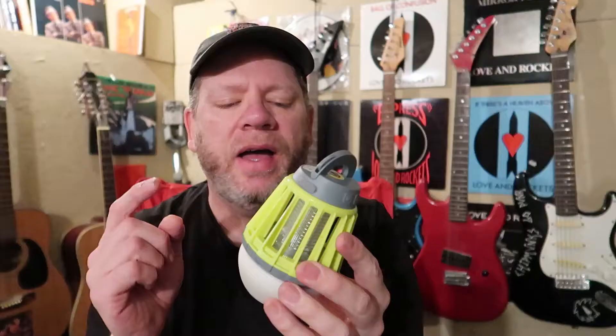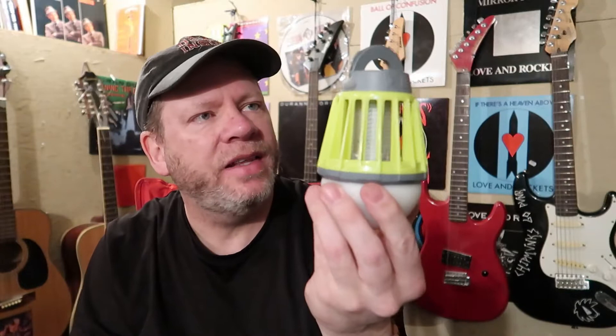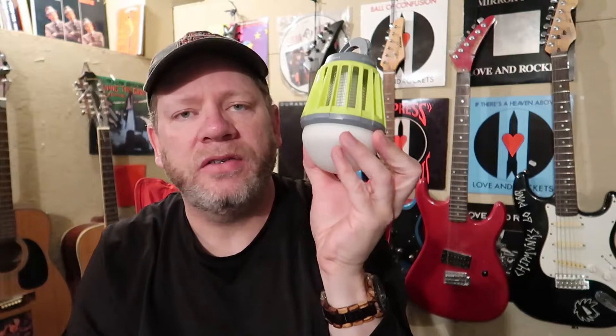It did an okay job. I passed it off in the following video as gimmicky - don't bring this as your sole source of bug removal. Use bug repellent, use bug nets, and this is meant to be just sort of a gimmicky thing. But now, in hindsight, thanks to that viewer's comment, I realize this is actually supposed to hang inside your tent as your lantern and your bug zapper. That has given a whole new life to this for me. I'm excited to use it again - I had pretty much written it off as a gimmick.